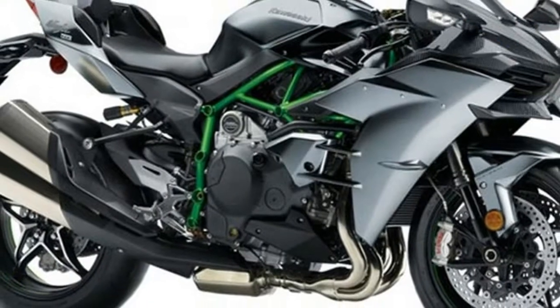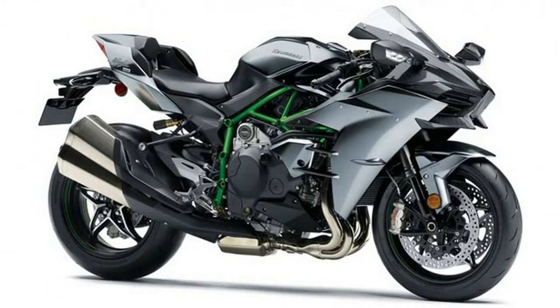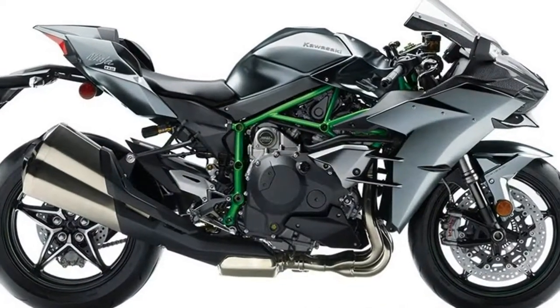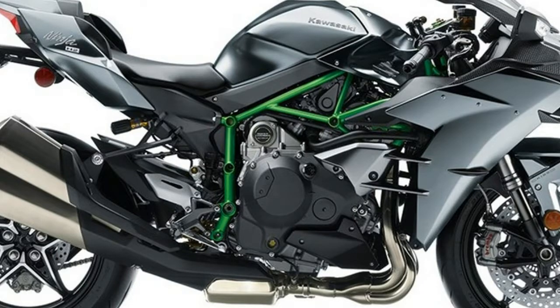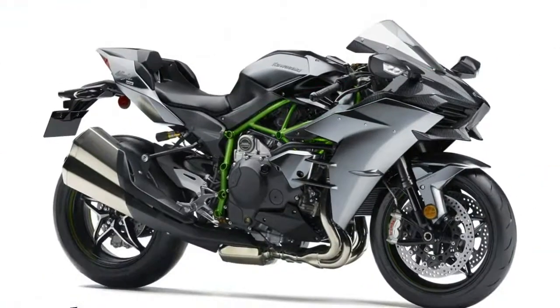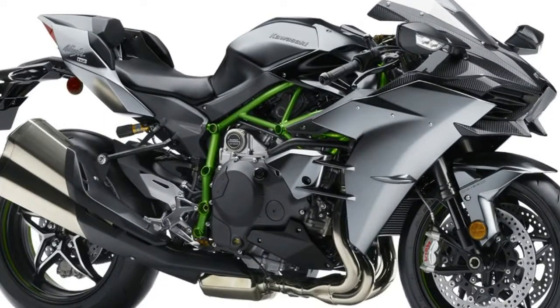330 millimeter front discs with 4 piston Brembo Monobloc calipers. New aerodynamic Brembo brake and clutch levers are shorter with rounded edges. New high quality emblem adds a racy and edgy look to the upper cowl. 998cc 4-cylinder engine fitted with a special design Kawasaki supercharger.